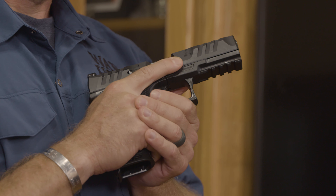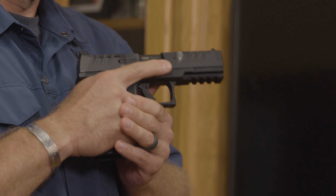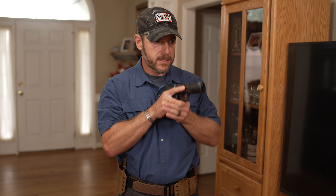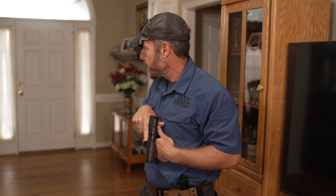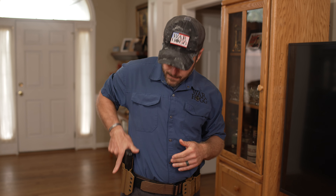Rule three: never let the muzzle of your weapon cover anything you're not willing to destroy. If I had to make a reverse or turn around behind me, I can easily take the muzzle from this safe direction, point it down, and make my pivot — and I haven't flagged anybody. I'm ensuring that the muzzle never covers anything I'm not willing to destroy.